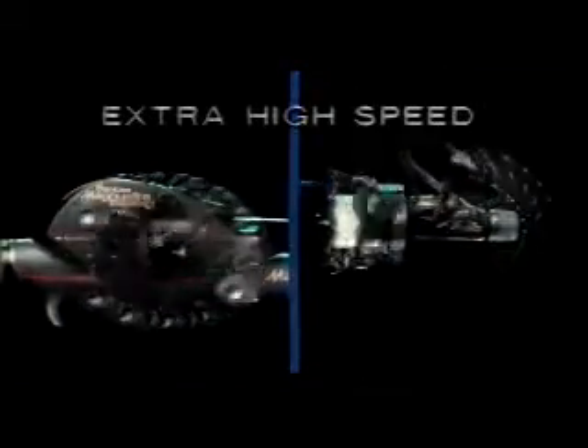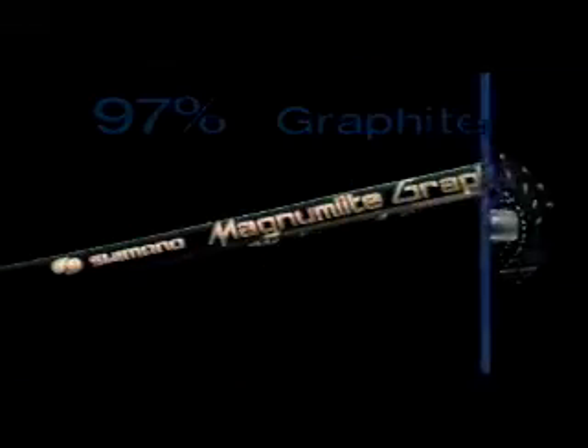Magnum Light's a one-hand operation, quick-fire fast. They feature extra high-speed retrieve and perform their best on matching Magnum Light graphite rods.